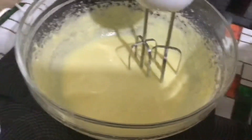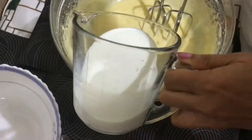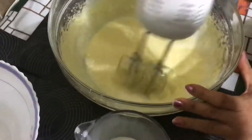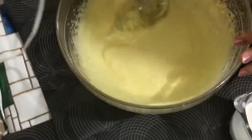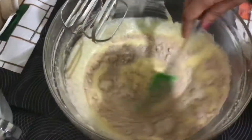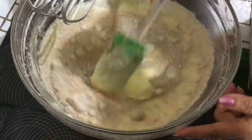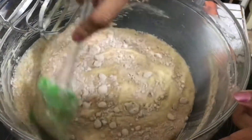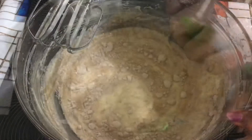I forgot about the buttermilk we kept aside — I added it at this point and blended it in. Then I added the dry ingredients, folding them in part by part as we always do — a little by little to avoid clumping.